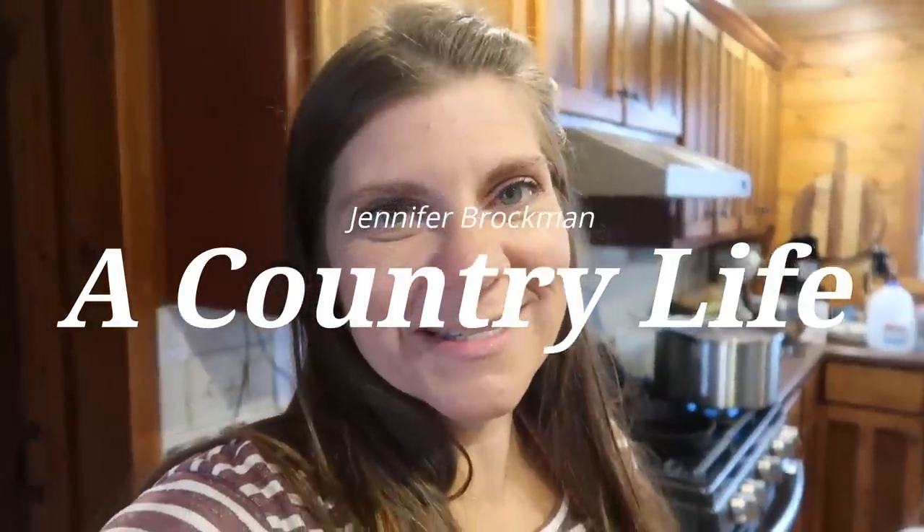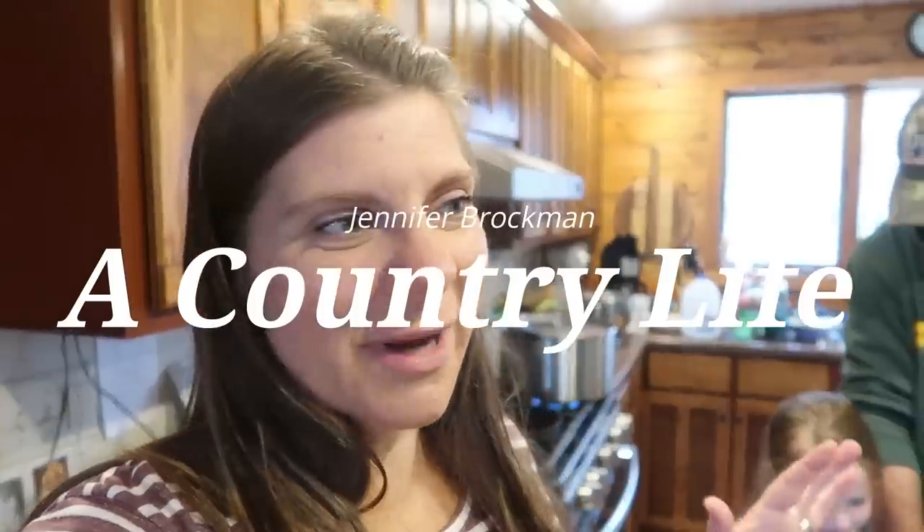Hi there and welcome to my channel. I'm Jennifer. This is A Country Life and today I just wanted to give you guys a peek into our country kitchen. We've got some things going on here today and I'm hoping to get a number of different things going today.